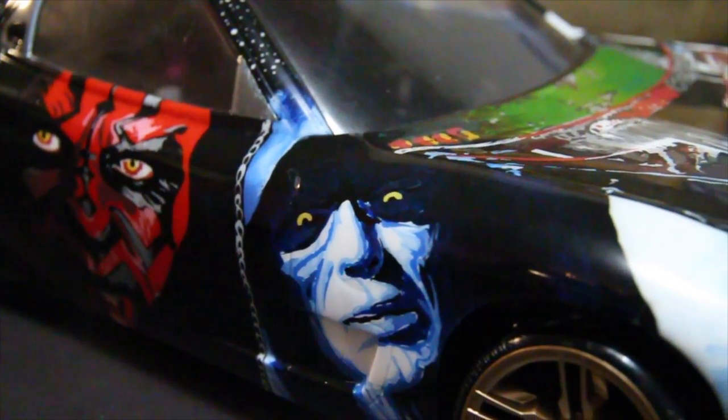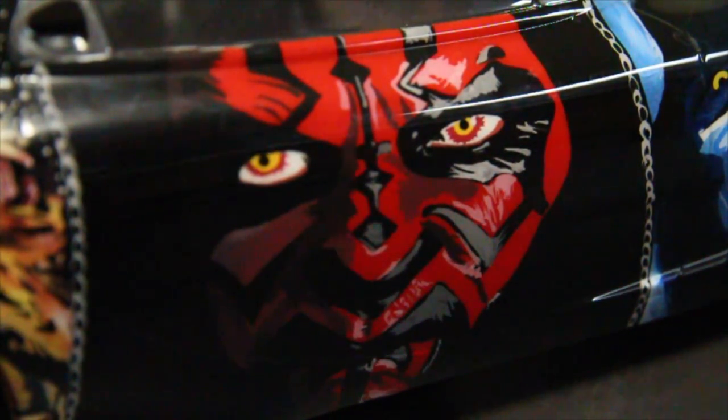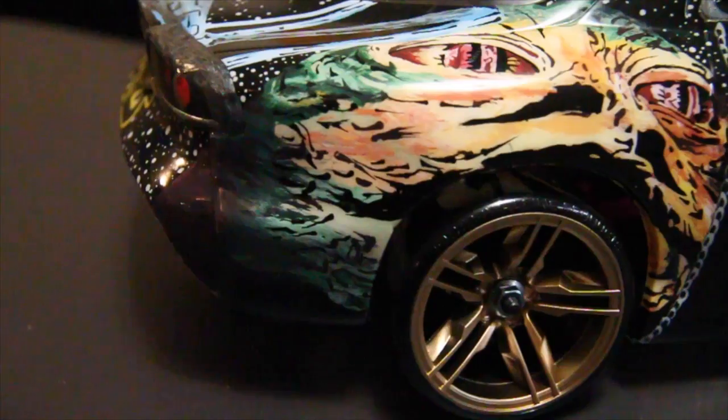From Boba Fett we went on to load up the sides. My favorite side has the Emperor and also Darth Maul — I think he came out amazing. It looks like a picture. Not to toot my own horn, but that's really really cool. I shocked myself when it came out. We also got Jabba the Hutt on there — you've got to get him.